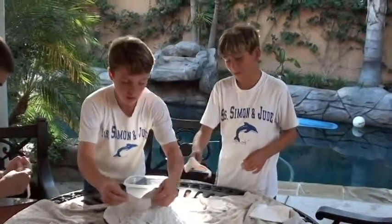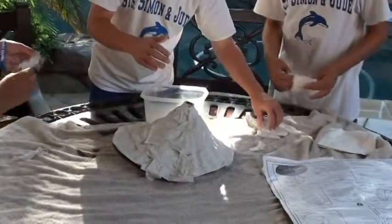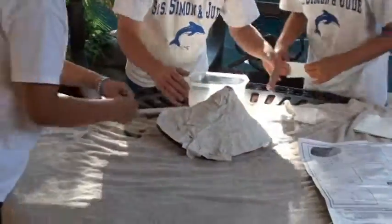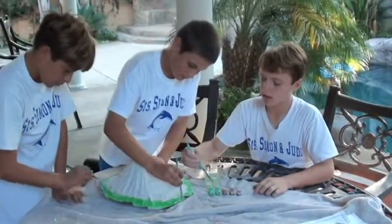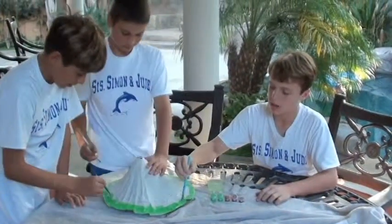We're almost done placing all the plaster on. After this we have to let it dry. It's kind of like paint but more fun — it's more of a layering process. Now it's all dry and we're painting green for the grass, brown for the ground.